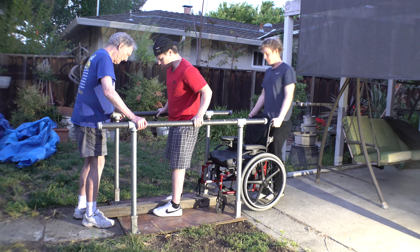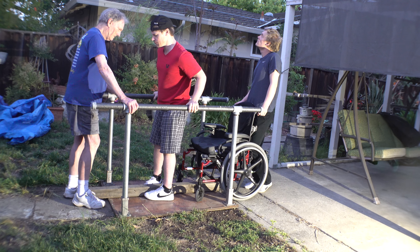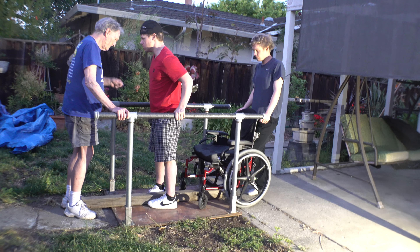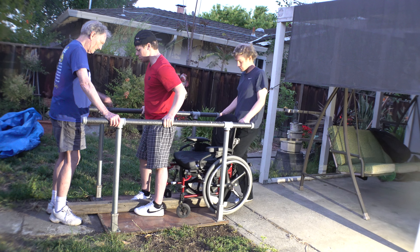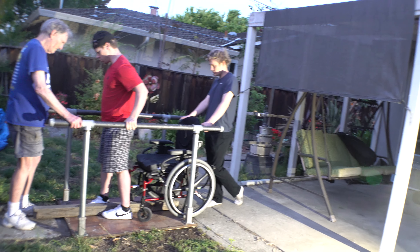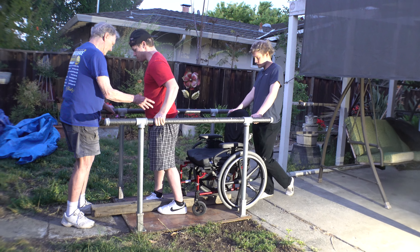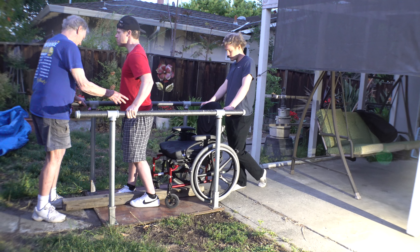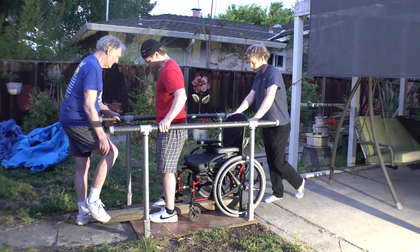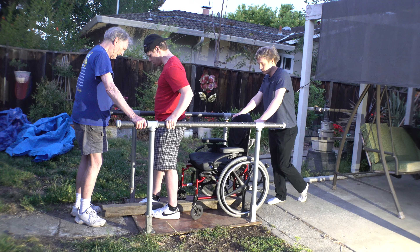Do you have a good bend on the right hand? Do you need a good step? Yeah. That's good. That was a good one.